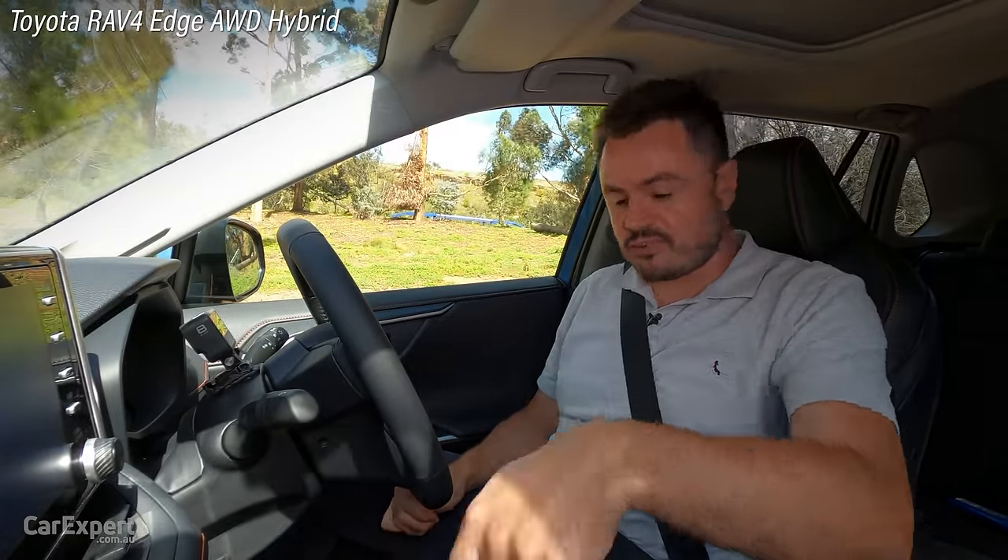Log Mountain meets Subaru Forester. I'm going to go into dirt mode for X-Mode — I think that's probably the best thing to do here. We'll get to our resting log. Now I'm just going to plant the throttle and we'll see what the electronics do. That is so good — that is really impressive. That was seriously effortless. Awesome job with the Forester.